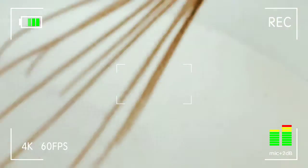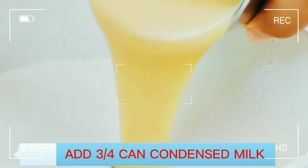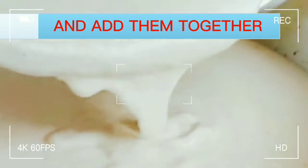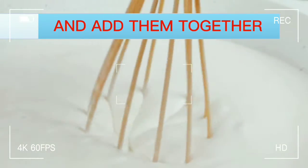Add 3 to 4 cans of condensed milk. Bring the cream cheese you melted a while ago and add them together. Blend well.